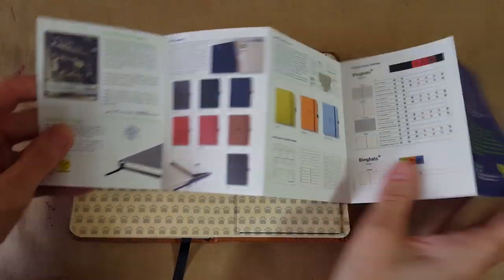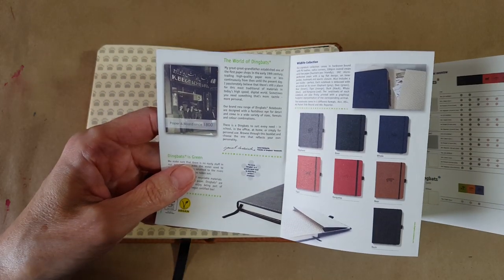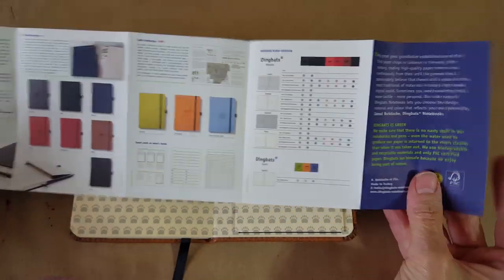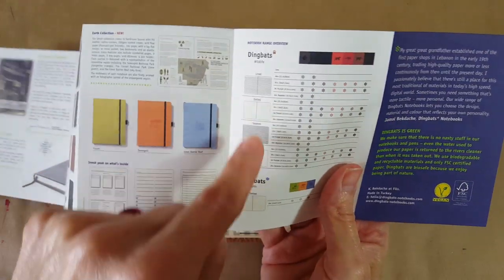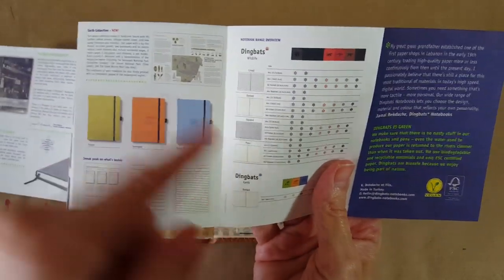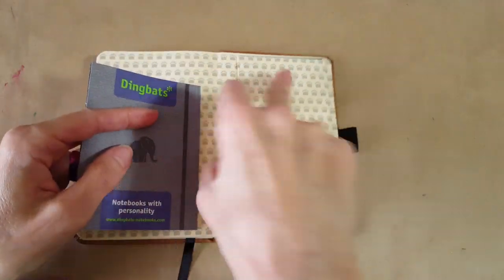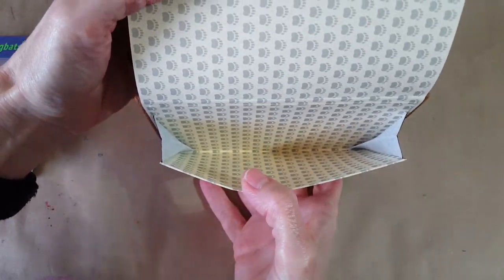It has an info paper in the back pocket — that's nice; it tells you more about it. I saw that on their website and I was really intrigued — it's a company that's been around a long time. There's the types listed: lined, dotted, squared (which would be graph), and plain. Really cool — something to save for sure.